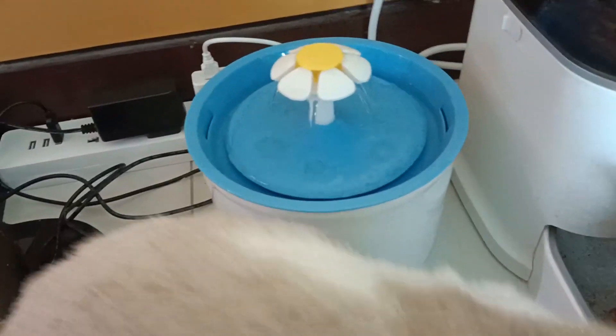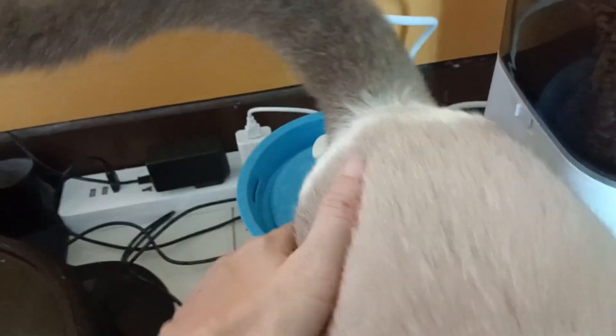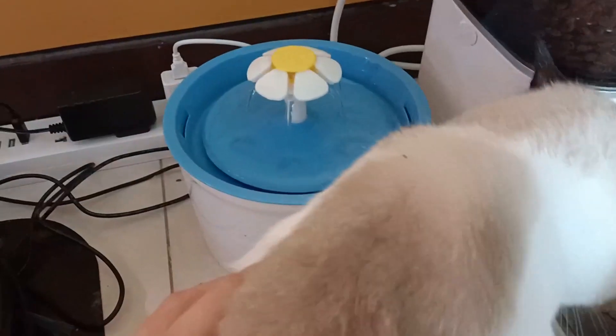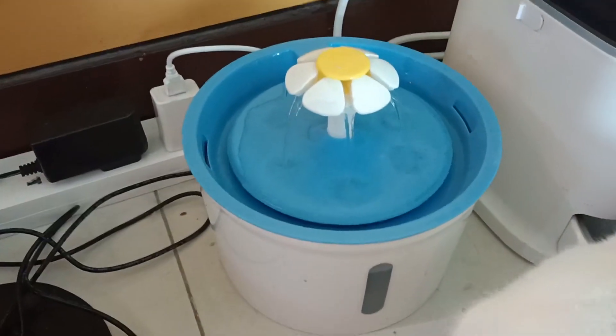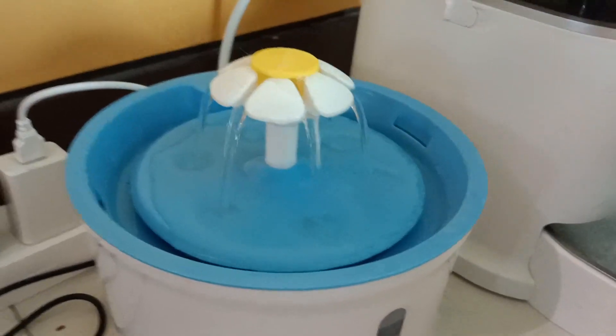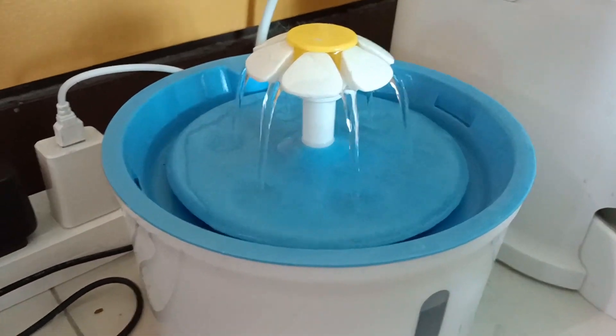I actually purchased this because I had a hard time getting my cats to drink more water. And they seem very entertained by the idea of flowing, constant flowing water.